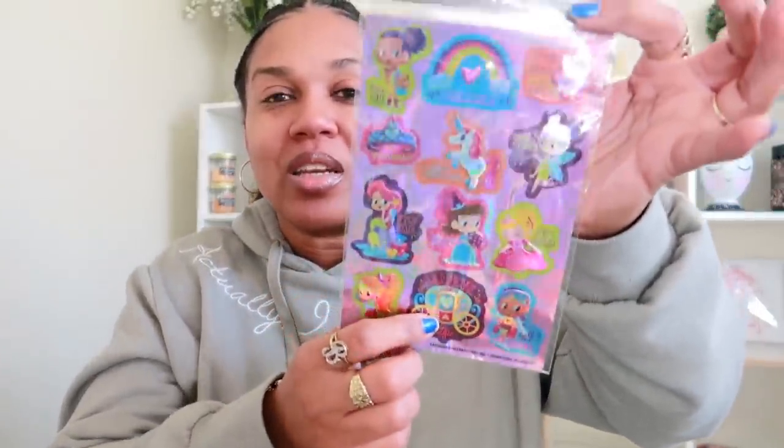I only got two more packs left. My allergies are kicking in — my eyes are getting watery and my nose is tickling, so I'm about to wrap this up. This foil pack has dinosaurs, and this one has princess characters — girls and a little carriage and princess stuff with different colors. That is really really cute. So that is it for my haul! I forgot my battery but I hope you guys enjoyed this video — I'll talk to you real soon in my next one. Bye!